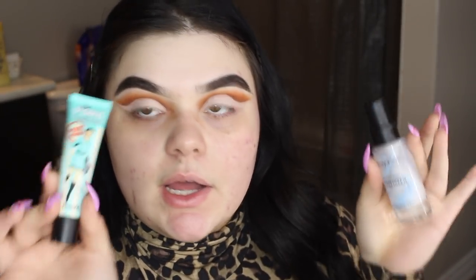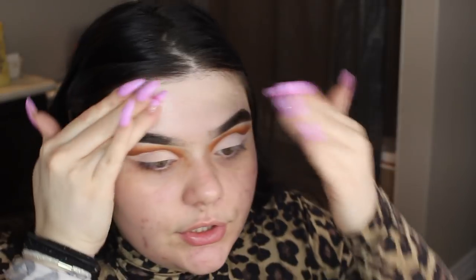For face primer, I'm gonna be taking my Smashbox Photo Finish Primerizer, and for the T-zone I'm gonna be taking my Benefit Porefessional. These are my two go-to primers. I just like to put two pumps of the Smashbox and put it all over, focusing mainly on the outer region just because I'm the driest there because of my acne creams.